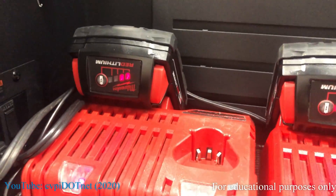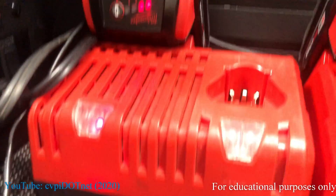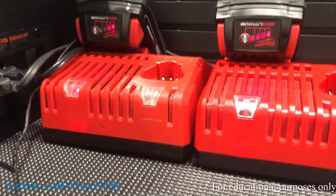It's been about 10 to 15 minutes, and the battery is charging. It's got two bars — no longer in error.